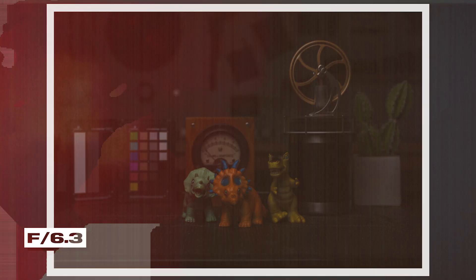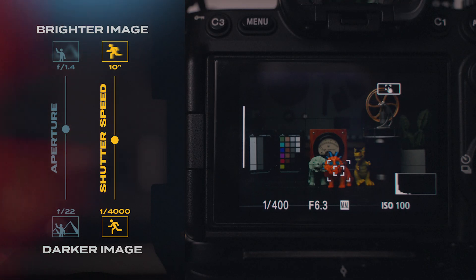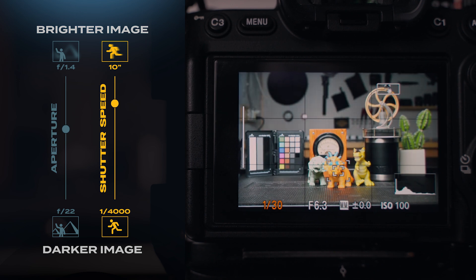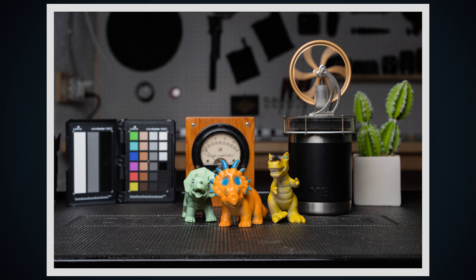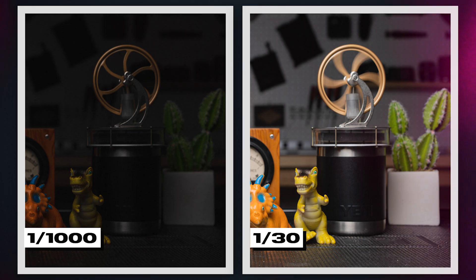Now we have the depth of field we want for the group shot, but our image is now too dark. To brighten it back up, let's decrease the shutter speed to 1/30th of a second, leaving the shutter open longer so more light hits the sensor. Now our family is in focus and properly exposed. But shutter speed also has its own side effect. Looking at the engine from the start of this video, with a faster shutter speed it doesn't look like the engine is moving at all, but with the slower shutter speed the engine looks blurry. If you want to freeze motion, you need a high shutter speed faster than the movement of the object. If you want light trails, astrophotography, or smooth-looking water in landscape photos, then you need a slower shutter speed.